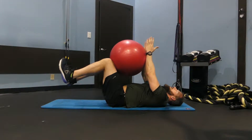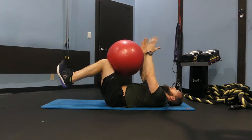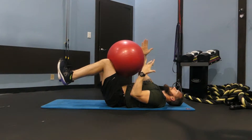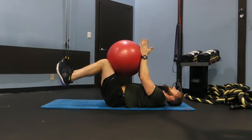Breathe in, exhale, repeat on the same side. Continue to drive this knee towards this hand and this hand towards this knee, keep your core tight.